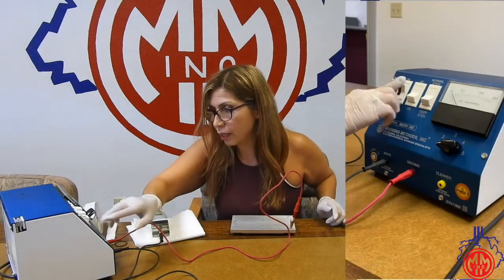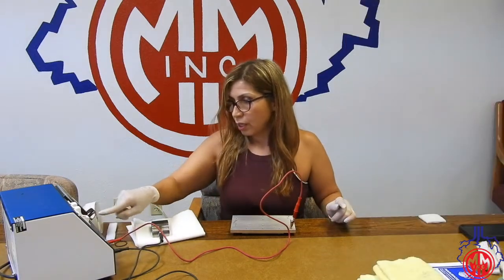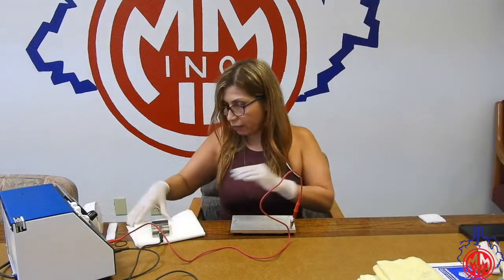I'm going to turn on my unit and I'm going to do a DC deep edge, and I'm going to set it on number five.